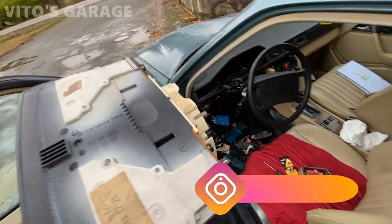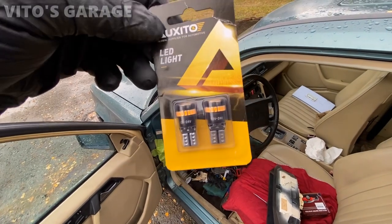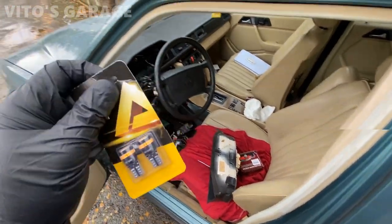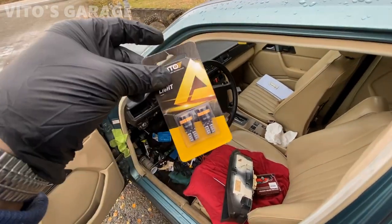I'm also going to change these two main bulbs because I have these beautiful LED bulbs right here that I bought. They were like $20. But I bought them and I want to replace the regular halogen bulbs. I think these ones are going to look really nice because I have them on my 190E and they look just amazing. So I'm going to use these bulbs.